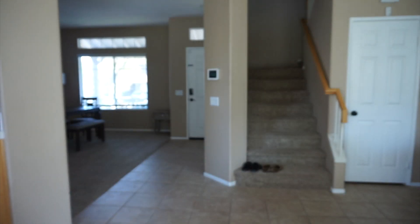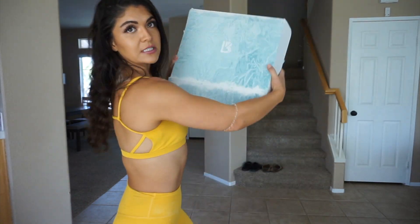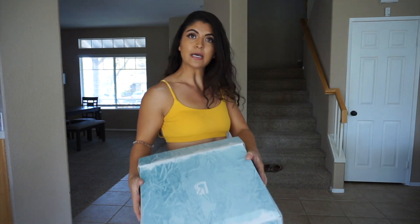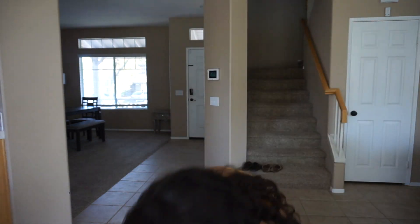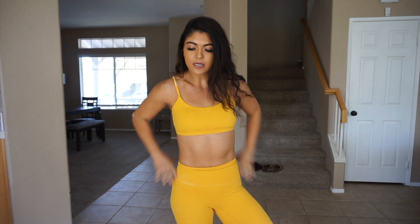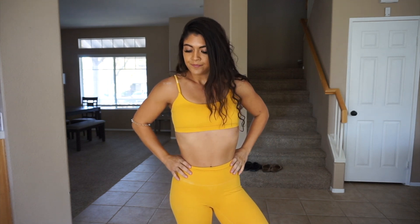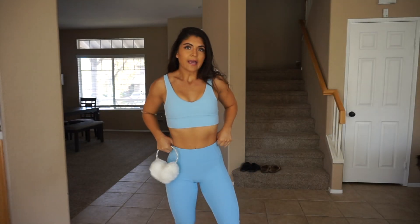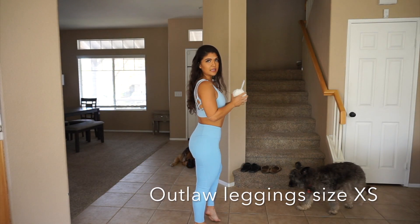Hi friends, welcome back to my channel! I'm Katie Jones — I work out and stuff. Today we're gonna be trying on the new Frozen Buff Bunny collection. I'm currently wearing the last collection because I worked out in it like 20 minutes ago, so I'm a little sweaty, but we're gonna try on these outfits, tell you how they feel and how sizing feels.